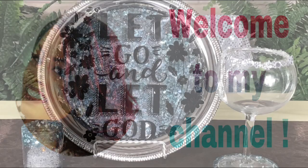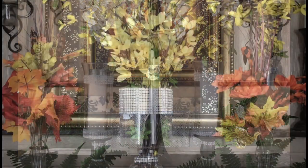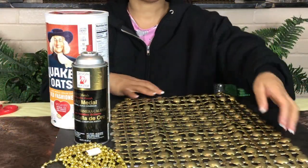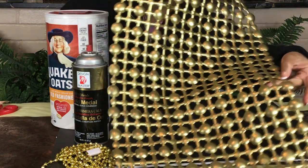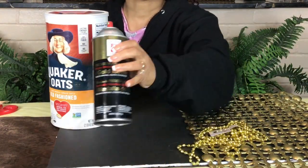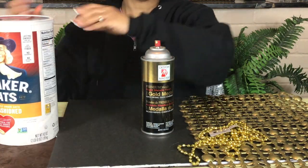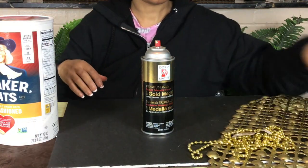Hello everyone! I pray that you are doing great today. Thank you so much for sitting down and taking the time out to watch my video. Just sit back and relax as you watch me make two wall sconces from this mat. I will be making these sconces out of a Quaker Oats box and this mat that I purchased from the Dollar Tree.